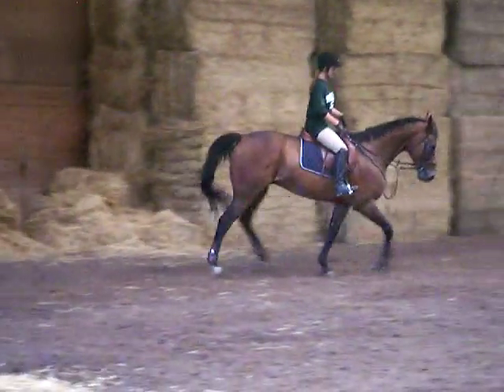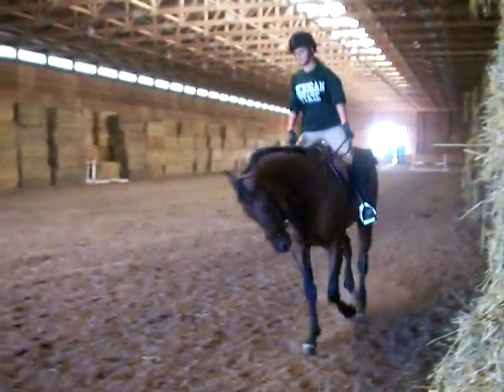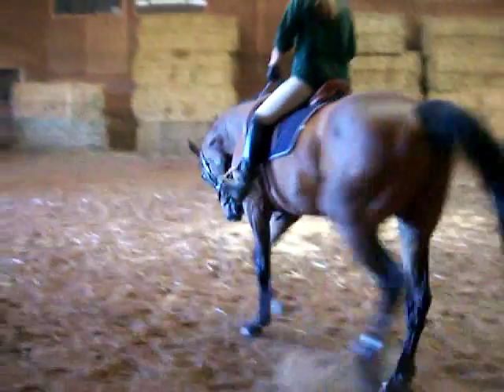Bump him up — he's behind the vertical there. And if you want to just stretch him out, he does it really, really well.